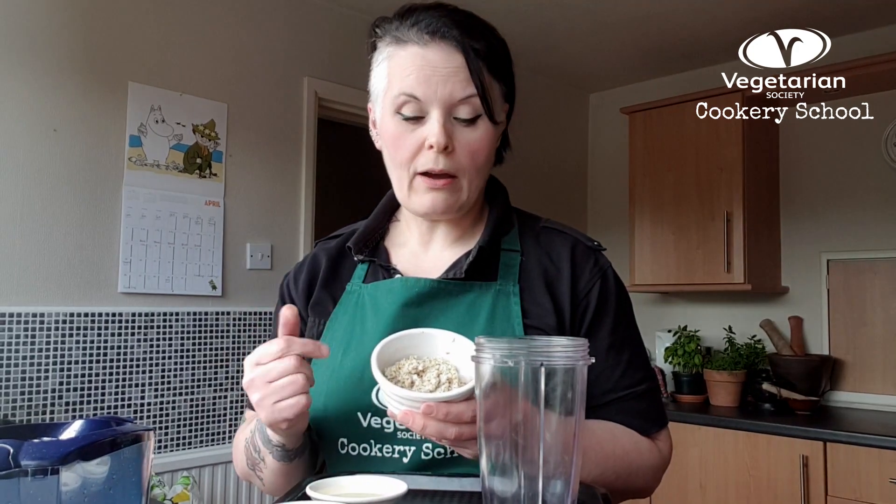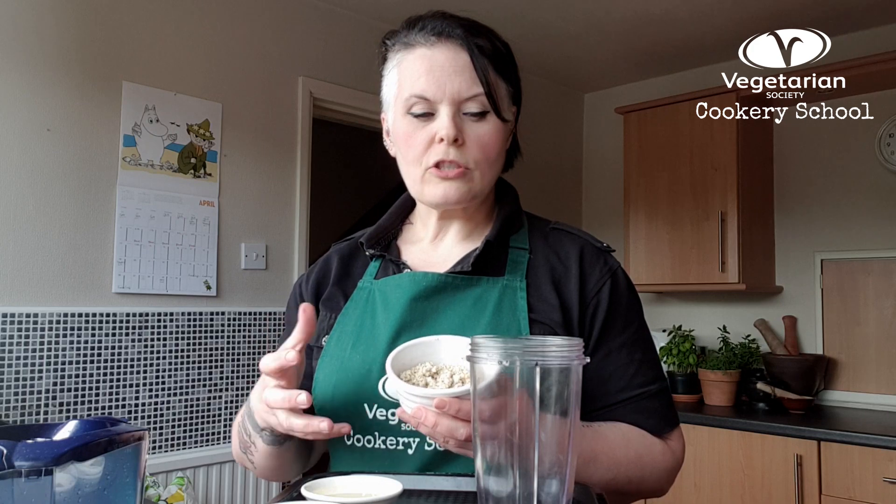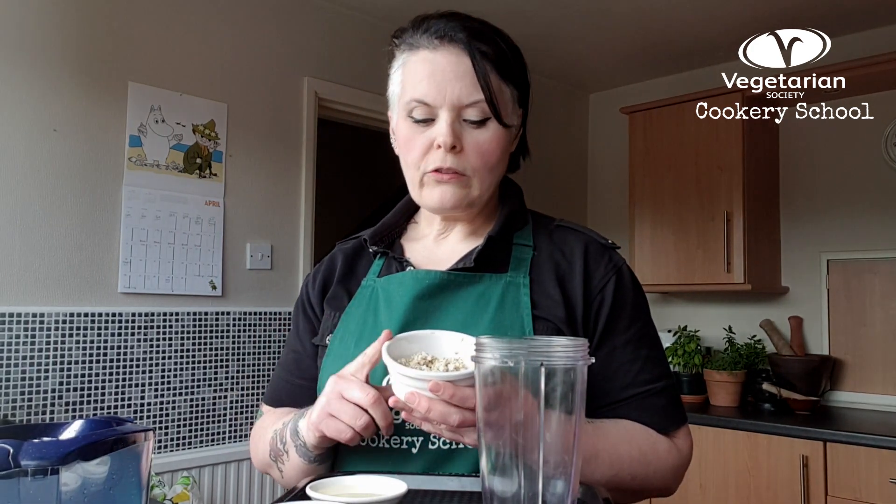Our oats are just regular porridge oats — whatever you have is absolutely fine — and I've soaked them in cold water for 15 minutes. You don't want to soak them too long; we're just looking to get rid of a little bit of the starch to help our oat milk be less slimy and less gloopy. Once they've been soaked, I've drained them and rinsed them briefly in cold water again just to get rid of more of that starch.